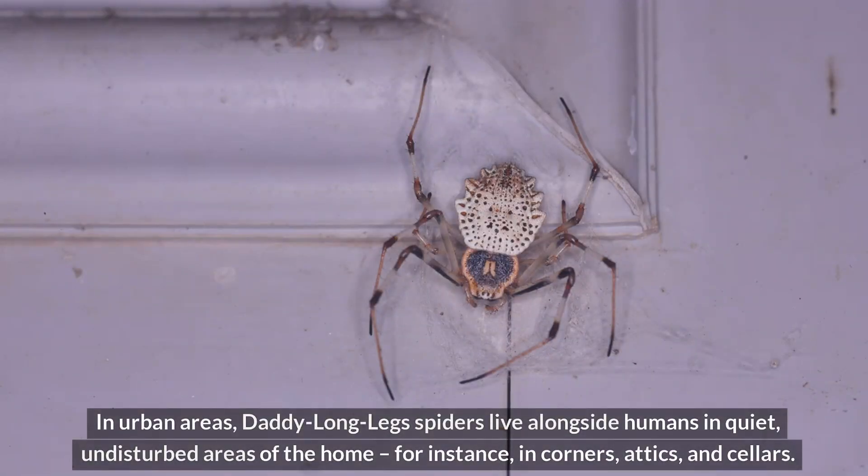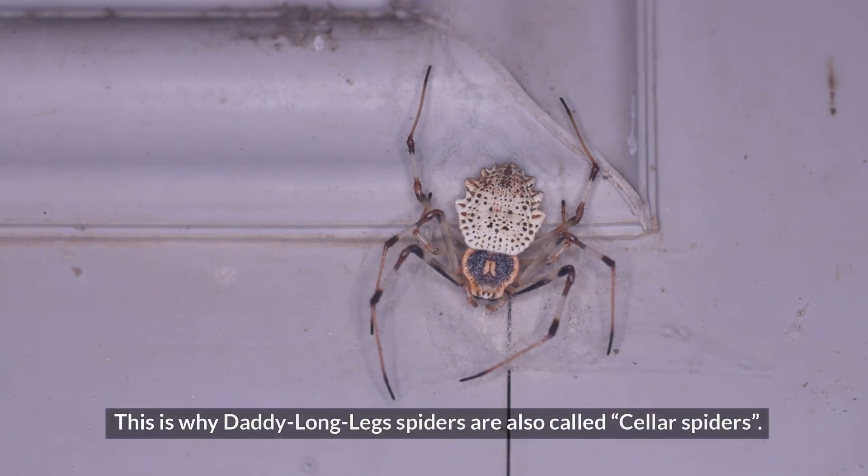In urban areas, Daddy Longlegs spiders live alongside humans in quiet, undisturbed areas of the home, for instance, in corners, attics, and cellars. This is why Daddy Longlegs spiders are also called cellar spiders.